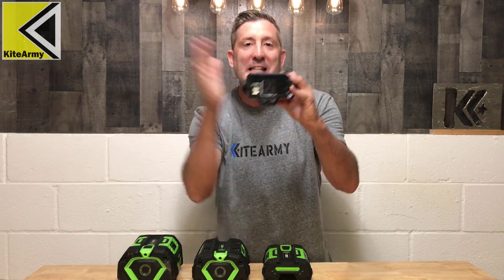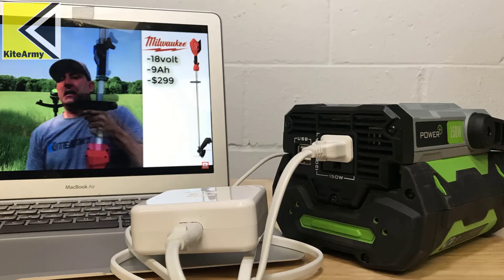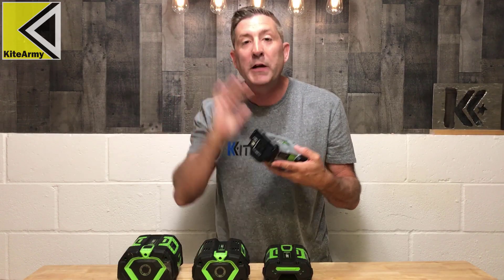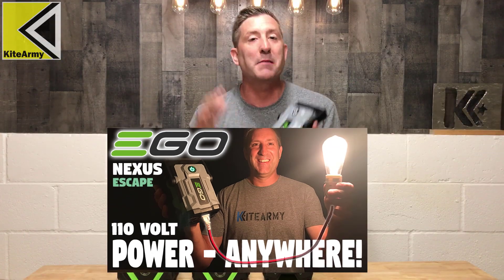What this guy essentially does is connect to one of these Ego batteries and will give you 110 volts of power. So you could power small appliances in your home. I did a real comprehensive review of this product about a year ago.